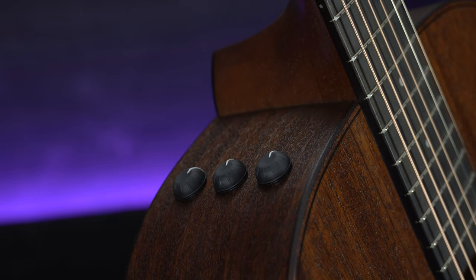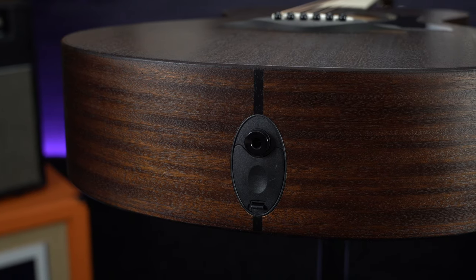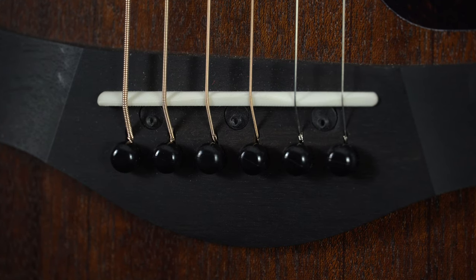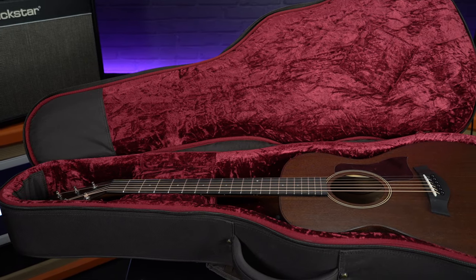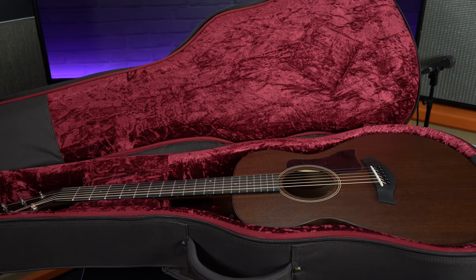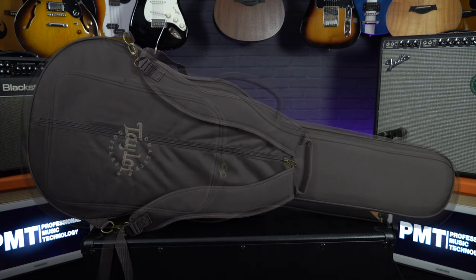Just like most Taylors at this sort of price point, this guitar does come with the ES2 Expression System. We've mentioned that in countless other videos, so if you want to find out more info about the pickup system then check out some of our other Taylor videos. This means it would be a great gigging guitar. On that note, the final thing to mention is the case — it comes with a hard gig bag, a very padded hard gig bag. It's not a hard case, but it might be more convenient for traveling or gigging as it comes with back straps and a pocket on the front for all of your accessories.